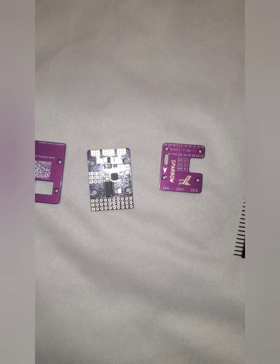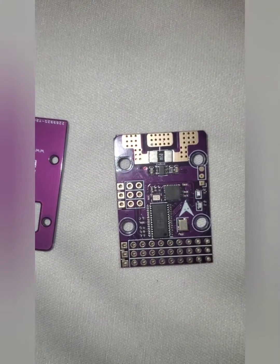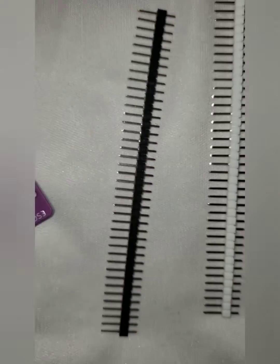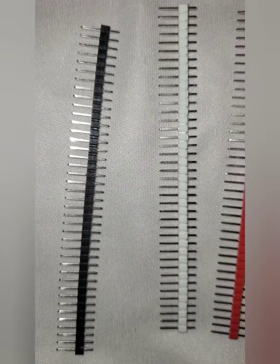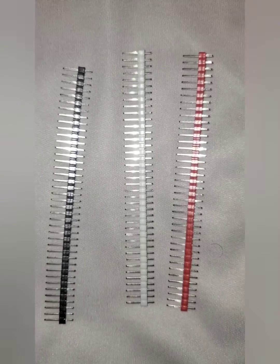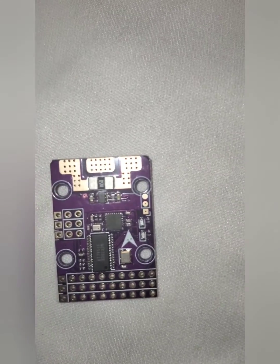I'm going to flip this camera around and give you guys a look at how small they are and basically what they look like. Here they are — this is the Sparrow flight controller, this is the case that goes on it, and they give you the pins you solder on, so you're going to have to solder all your pins up.